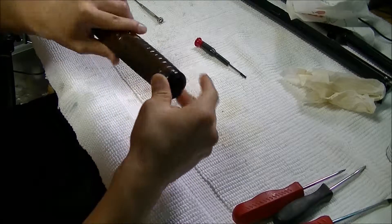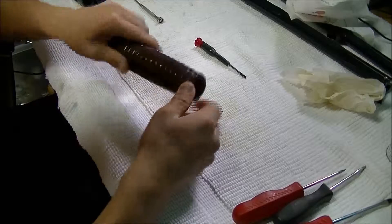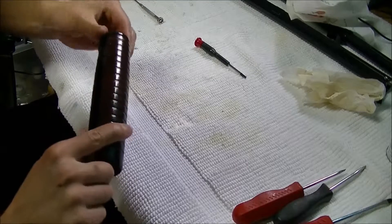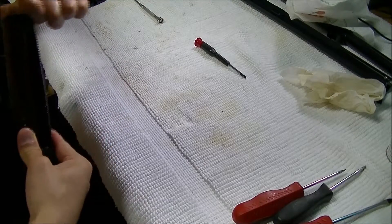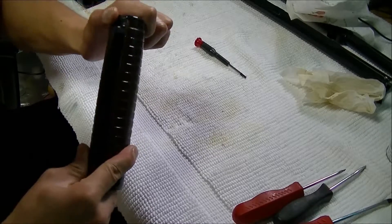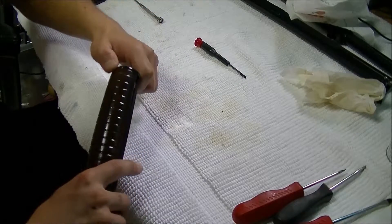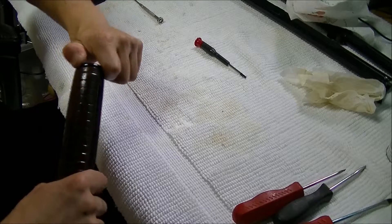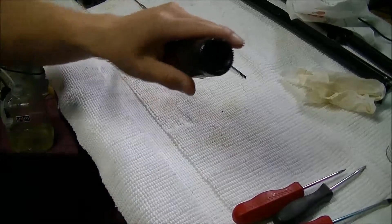Now make sure you're threading it in the correct way — make sure it's not going in crooked, because these threads are really small, so you don't want to force anything in there. Also a tool that I used to use to take it off the first time was a little — what do you call that — it's from Mimosen, the ammo crate. It has a little spanner can opener or something. Anyways, there are two little grooves right there that you can use to twist that right off.